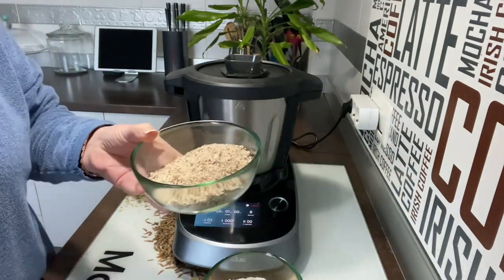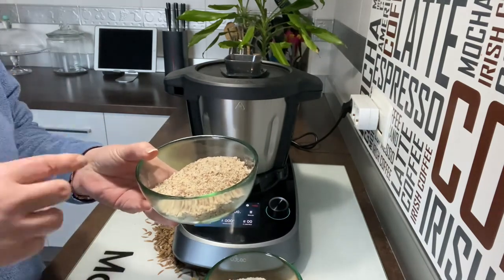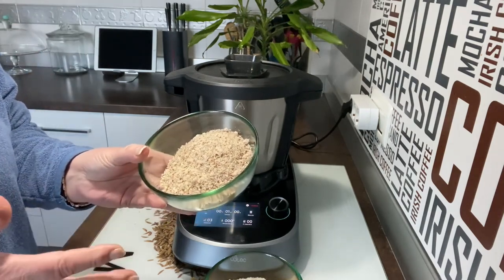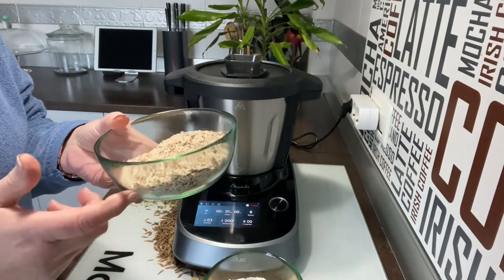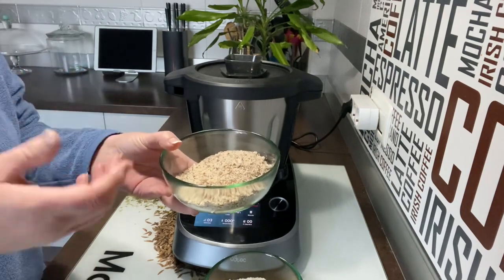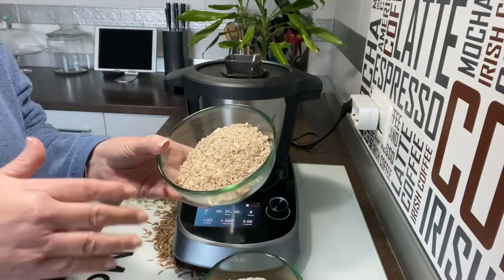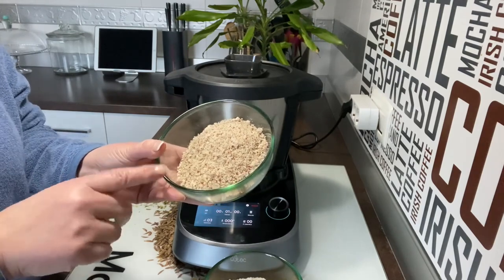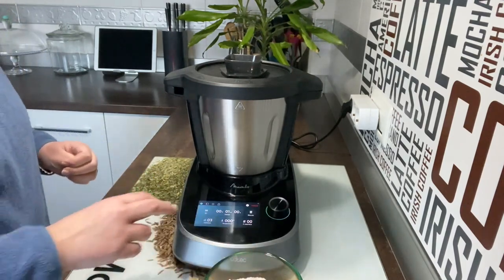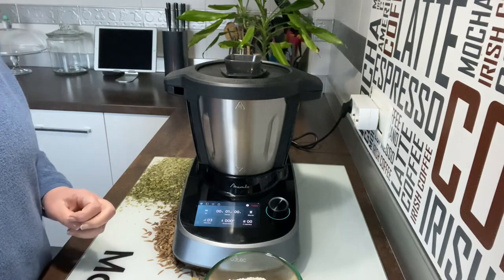Yo tengo aquí ya la almendra molida, porque se me ha olvidado decíroslo. Yo normalmente cojo la mambo, pongo como medio kilo o un kilo de almendra y la trituro a velocidad 10. Y siempre tengo. Si no la tenéis triturada, lo colocáis en la jarra, la cerráis bien, ponéis velocidad 10, y en muy poquito tiempo tenéis la almendra perfectamente triturada, tanto con piel como sin piel.